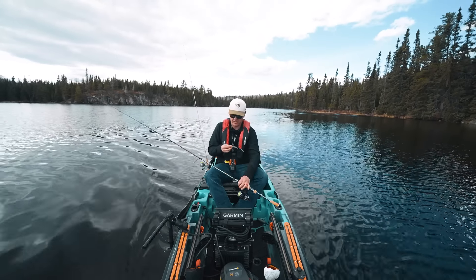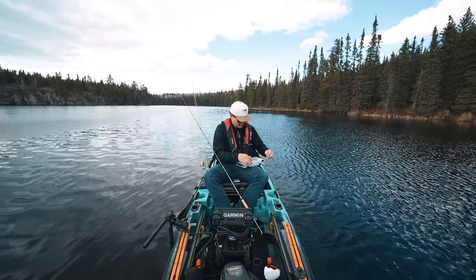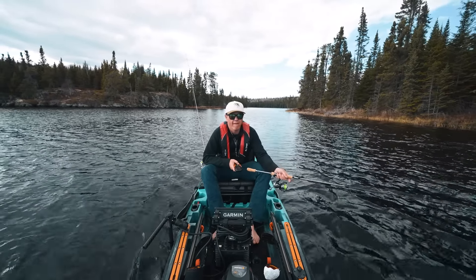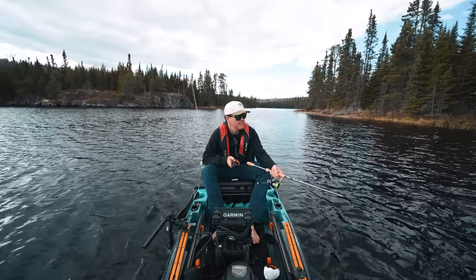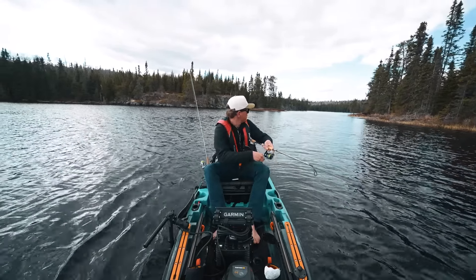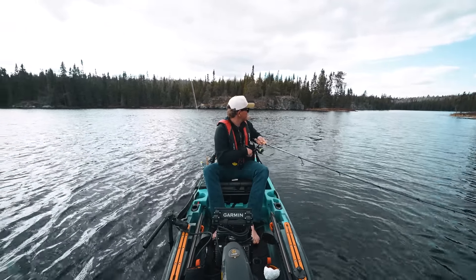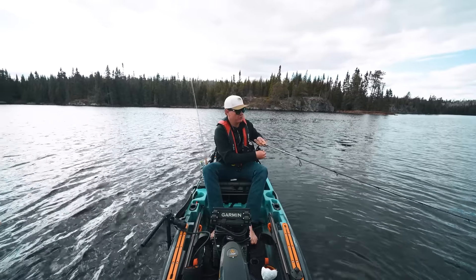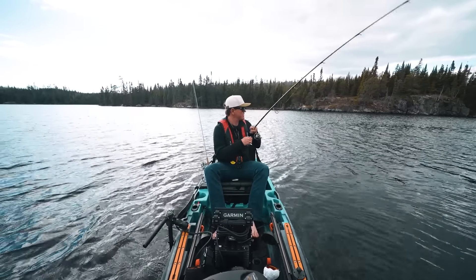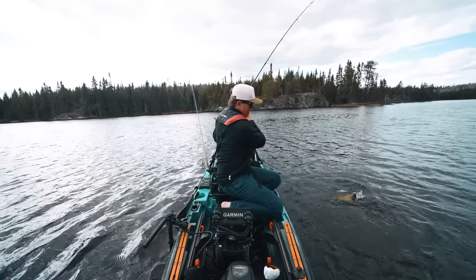I'm going to try trolling a crank, a jerk bait around. That's a fish — started trolling, hooked our first fish. I don't know what it is, hopefully it gives us some clues. I'm thinking bass with how it's fighting. That was 11 feet of water near shore — feels like it wants to jump. Trolling an X-Rap. Confirmed: there are smallmouth in this lake, and they're shallower than I thought.